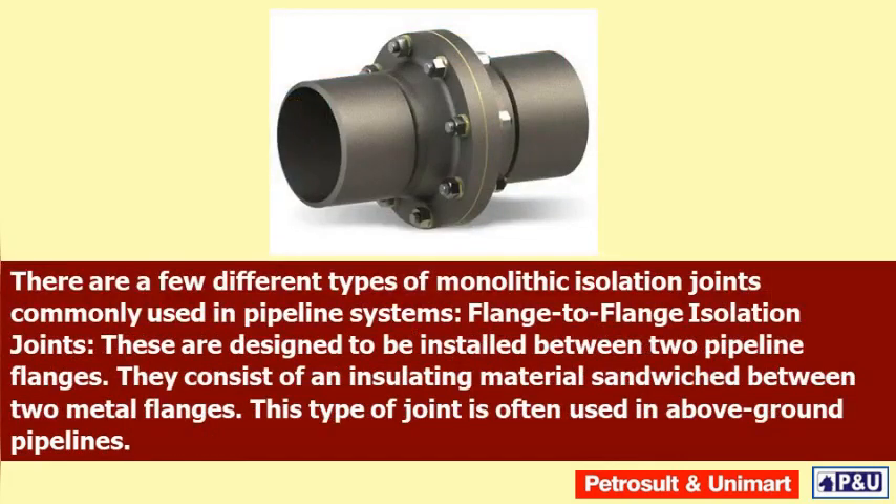There are a few different types of monolithic isolation joints commonly used in pipeline systems. Flange isolation joints are designed to be installed between two pipeline flanges. They consist of an insulating material sandwiched between two metal flanges. This type of joint is often used in above-ground pipelines.